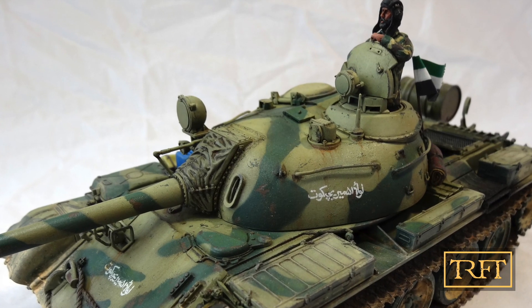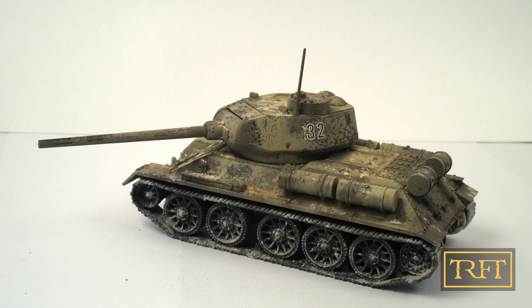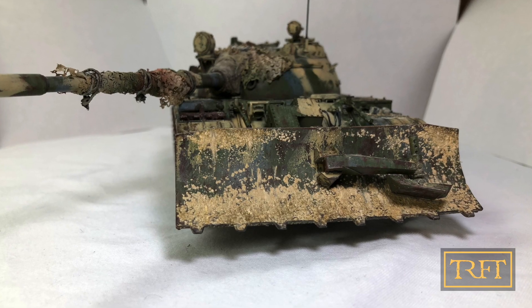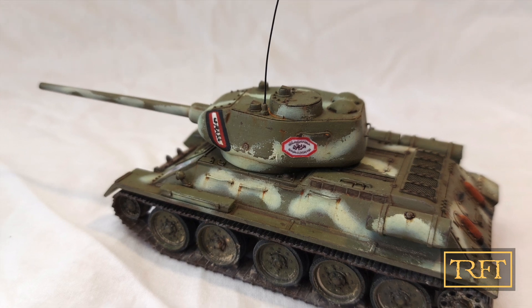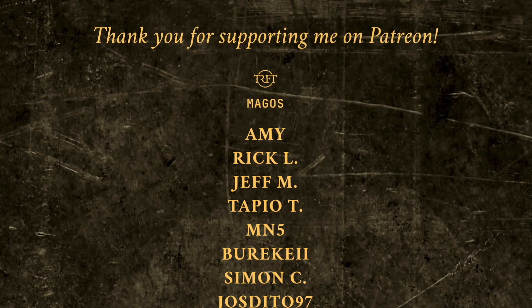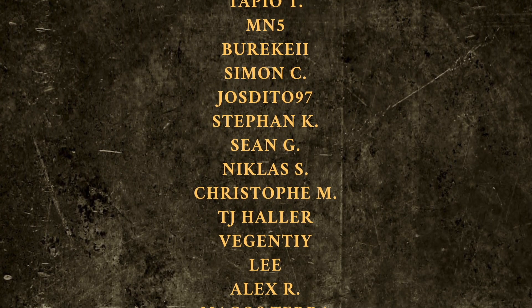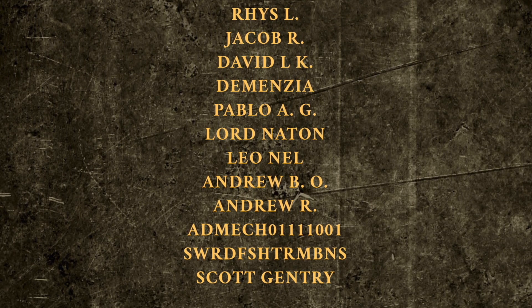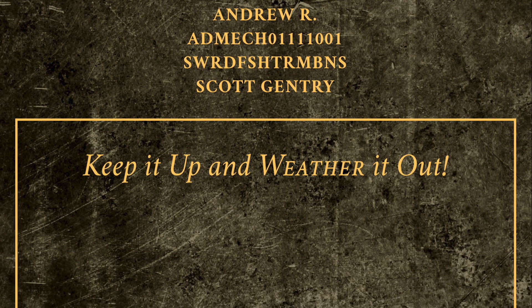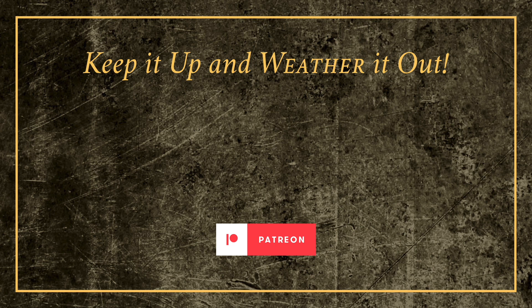I hope that you've enjoyed tonight's spotlight, which I was very tempted to call 'A Tale of Four Tanks.' As I announced in my previous video, I'm closing my Patreon page and transitioning to YouTube memberships instead — the join button that you see in some channels. I would like to thank everyone who has supported me on Patreon since October 2020. Each and every one of you have made a big difference to me personally, and you have helped me make our Discord a true community where we can all learn from each other. Thank you all, and remember — keep it up and weather it out.